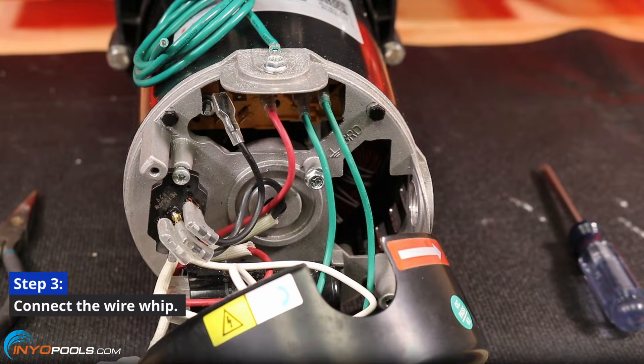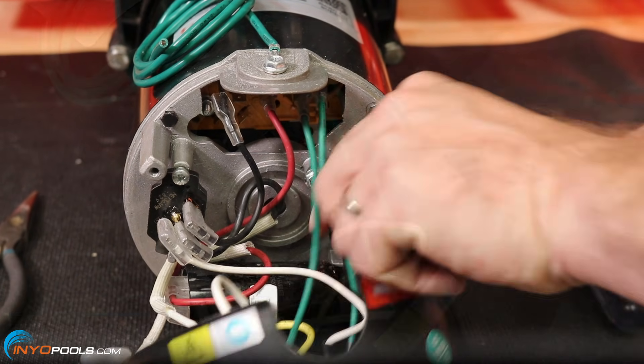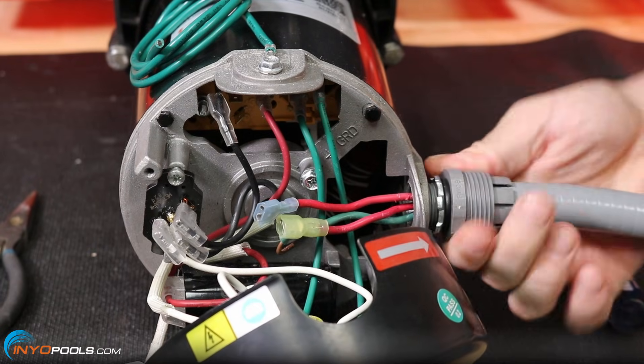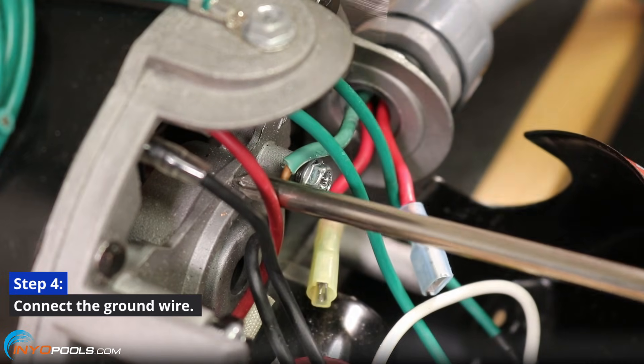Step 3: Connect your wire whip. Step 4: Connect the ground wire.